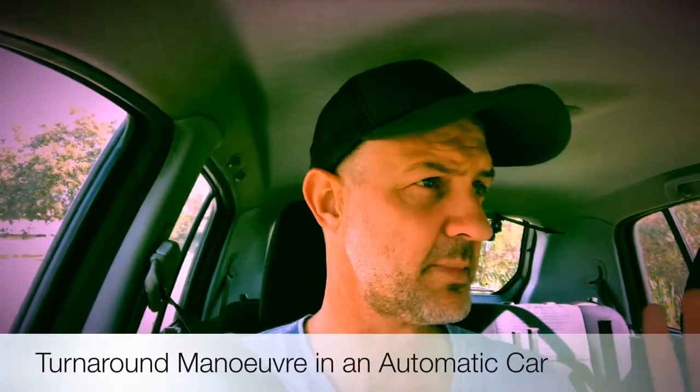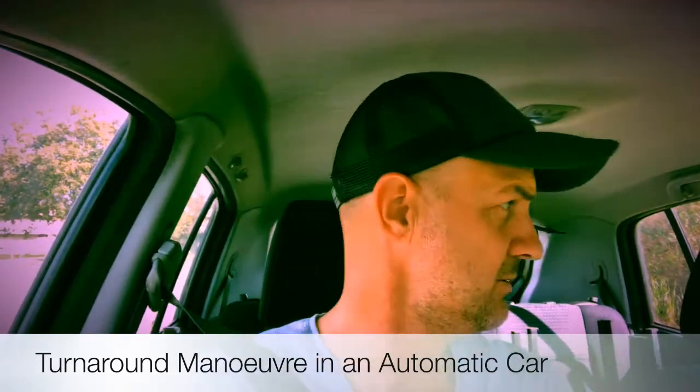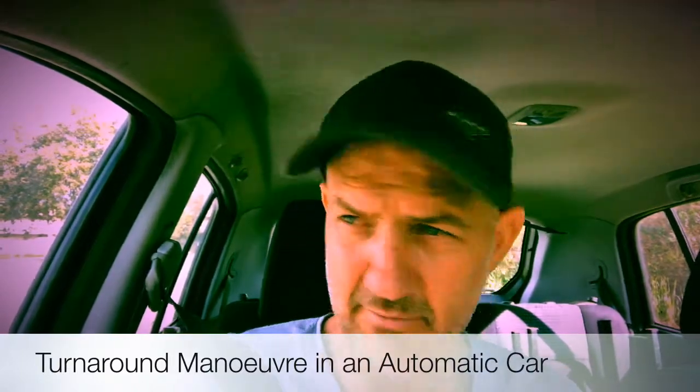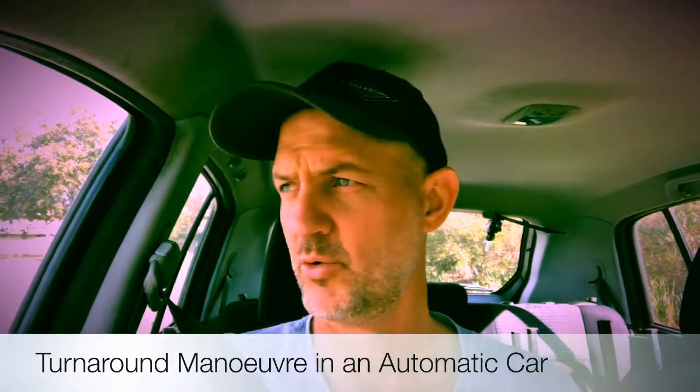Next I do a sweep around the vehicle to make sure that it's all clear. That includes mirrors, rearview mirror, upper head check, and my shoulder checks as well. Notice that when I'm looking I'm also leaning forward to make sure that the A, B or C pillars don't get in my way, so I get full range of vision.